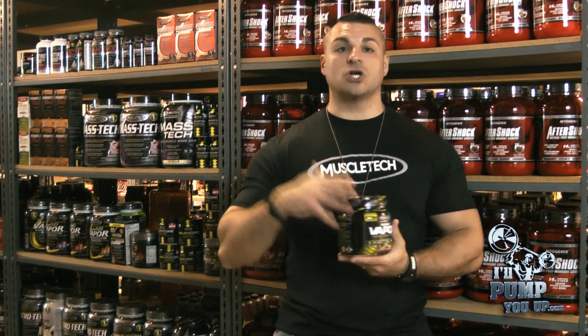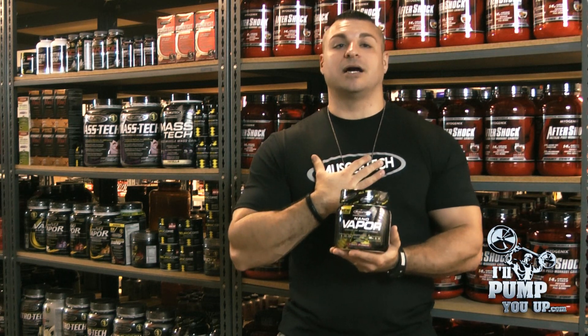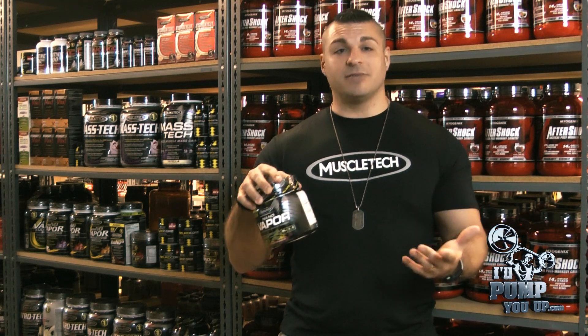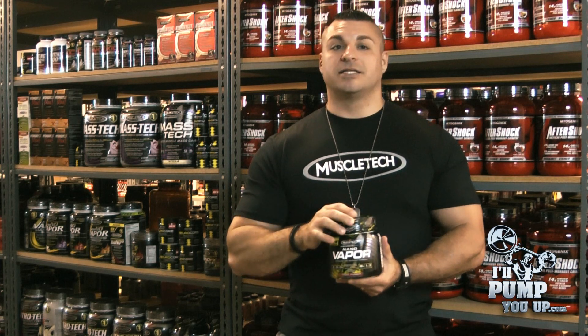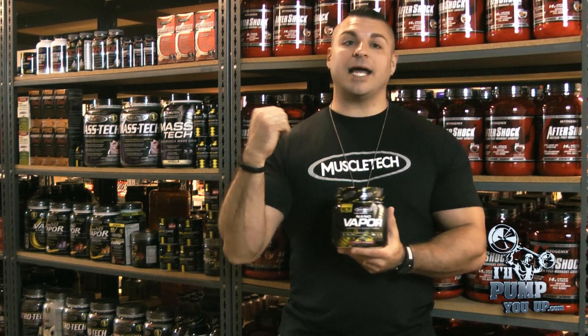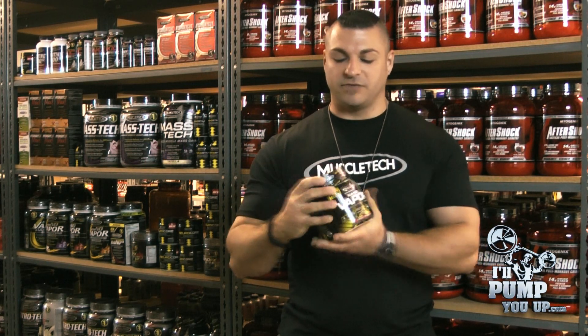I know a lot of people say MuscleTech is expensive, but this Nano Vapor — I'm being honest — I think it's priced to sell. 40 servings at the mid-30 dollar mark. There are a lot of pre-workouts on the market way higher than 30 bucks, so mid-30s is a really good value.